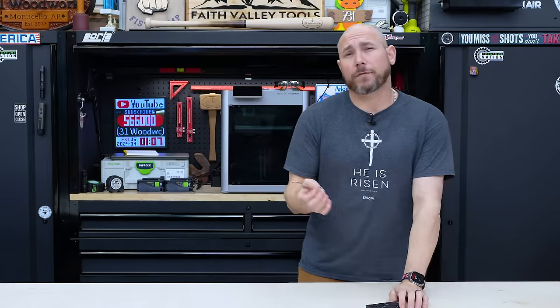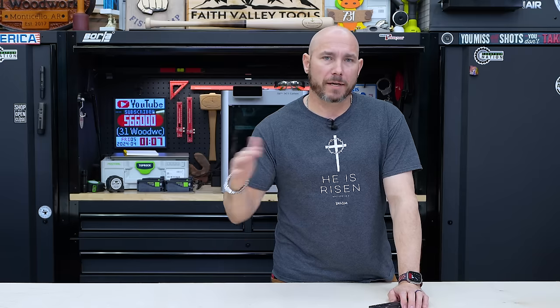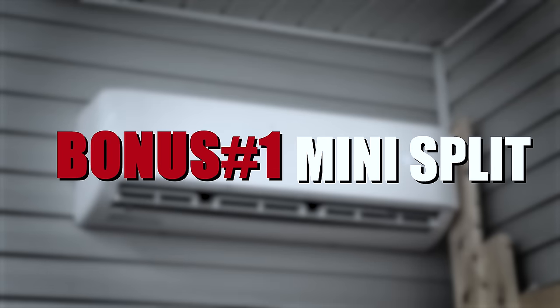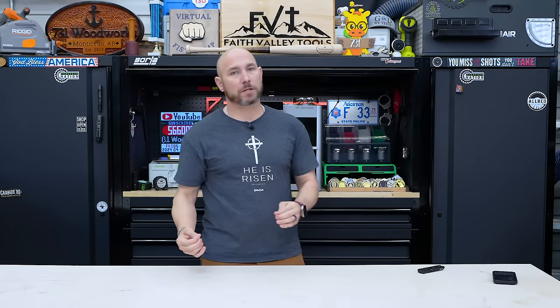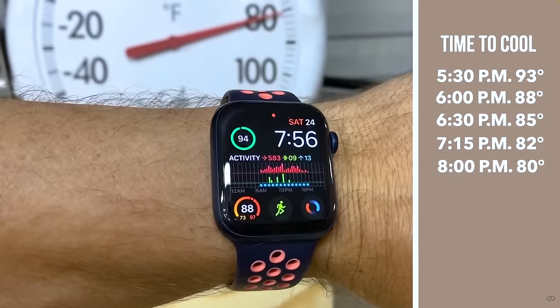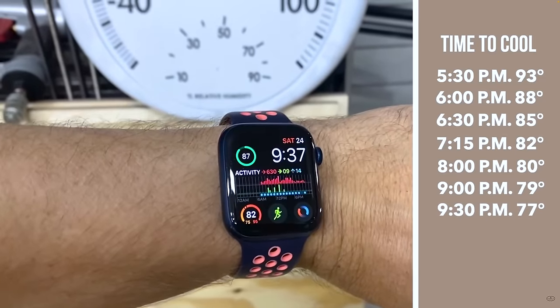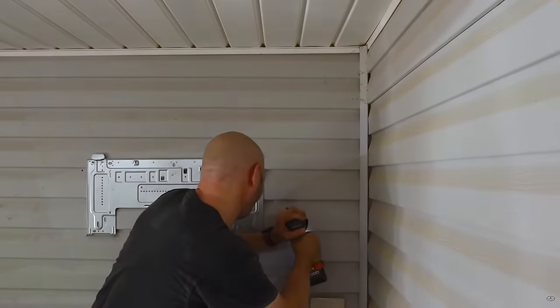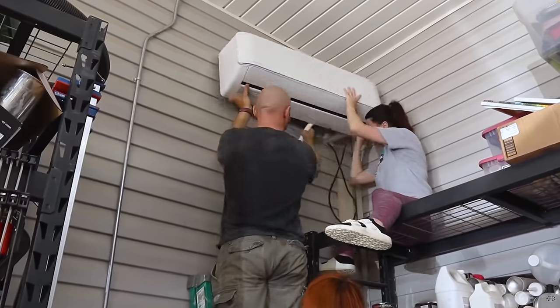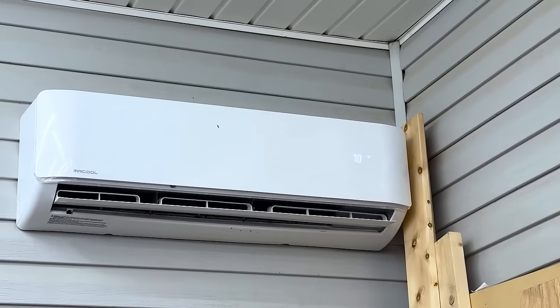Now for the bonus picks — these aren't for everyone since not everyone wants them or has the budget for them, but they are extremely cool. Bonus one is a mini split or climate control. If you can budget this into your shop eventually — it doesn't have to be immediate — it has made a massive difference in just being comfortable while you're working, no matter if it's cold or hot outside. I went with the Mr. Cool 24,000 BTU. My wife and I installed it ourselves and I hired an electrician just to wire it up. They're very easy to install and they're awesome.